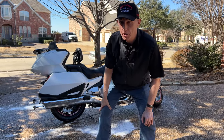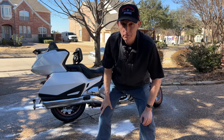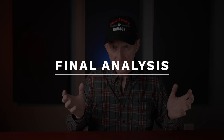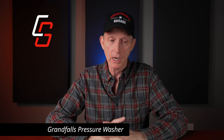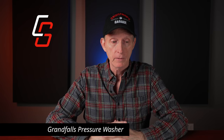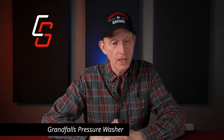Now that we've used the Giraffe Tools unit — which they call on their website the Grand Falls pressure washer, though that name wasn't on the box or owner's manual — let's talk about my final thoughts. I want to tell you right up front that I am not an expert on pressure washers.